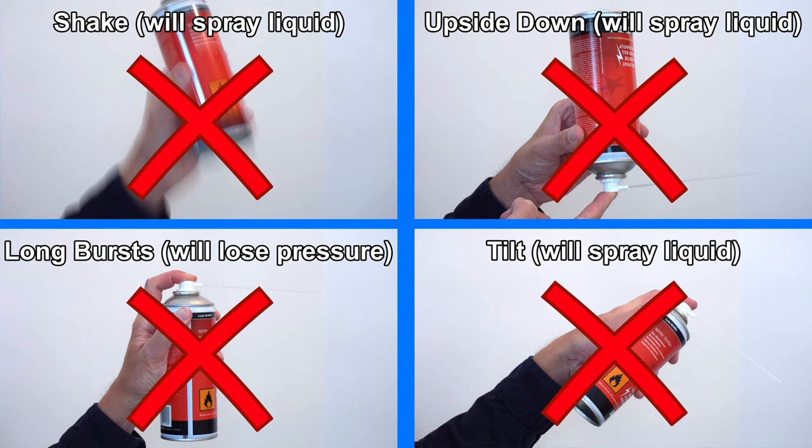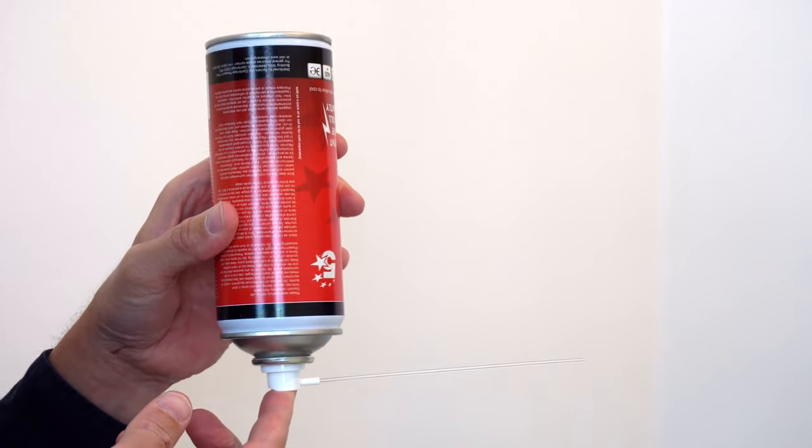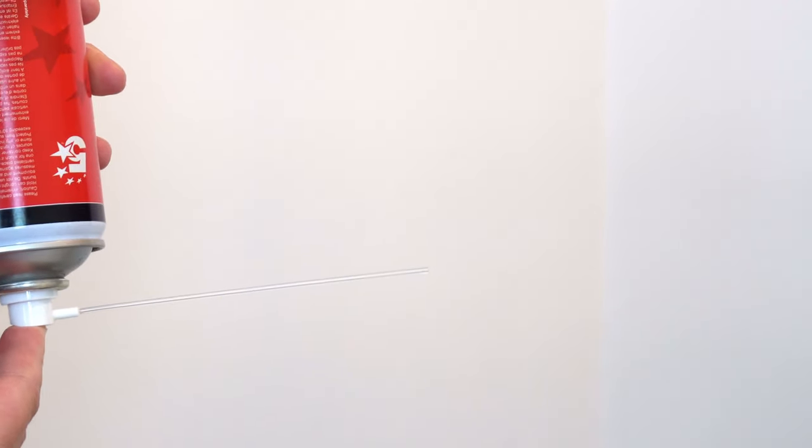The reason why you shouldn't do those things is because these cans contain liquid which can spray out of the can if used incorrectly. For example, let's turn the can upside down and you should be able to see liquid coming out of it. And that's what we don't want.